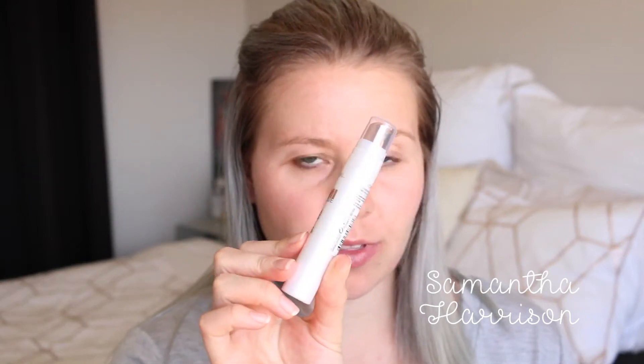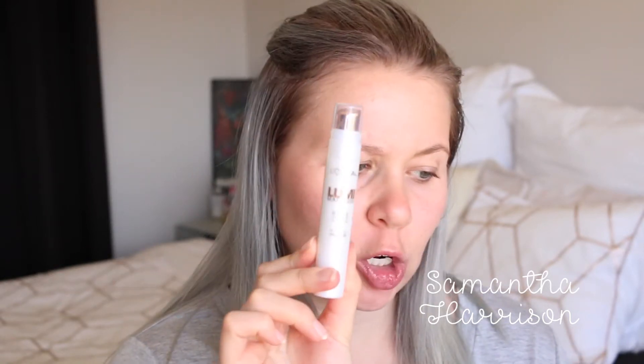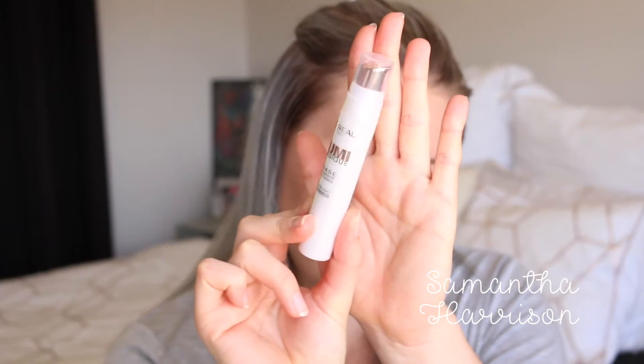I'm going to start off the video with the L'Oreal Lumi Magique. I have not used this before so this is my first time. As you can tell I don't really do sort of glowy makeup looks, so first for everything. Oh, this does smell nice. Well there's definitely a glow about my skin now.